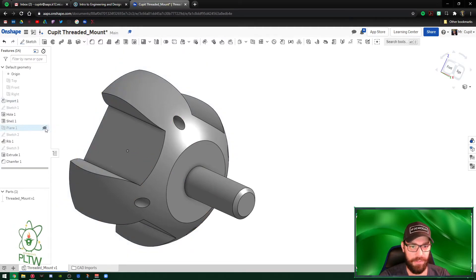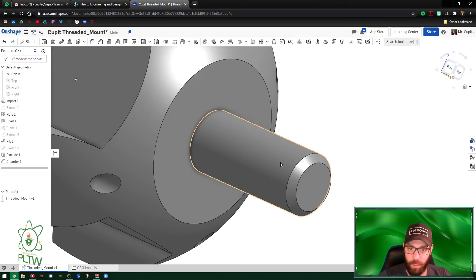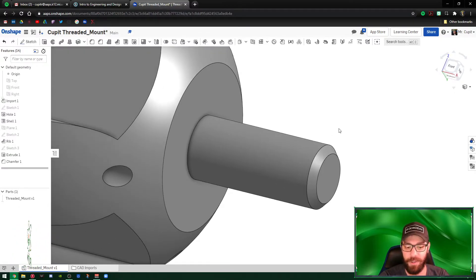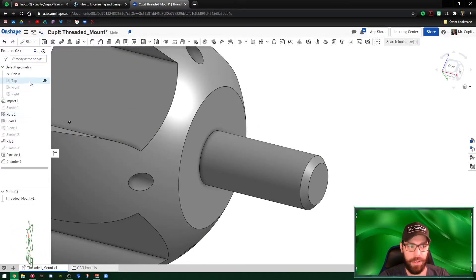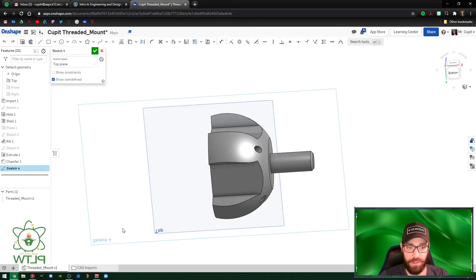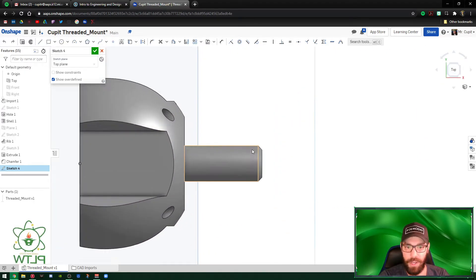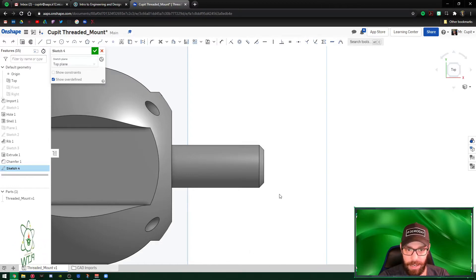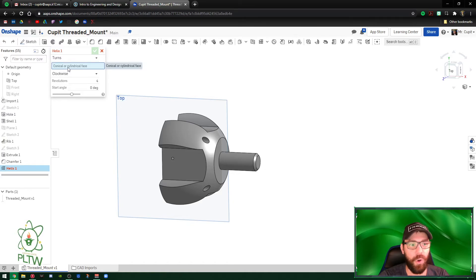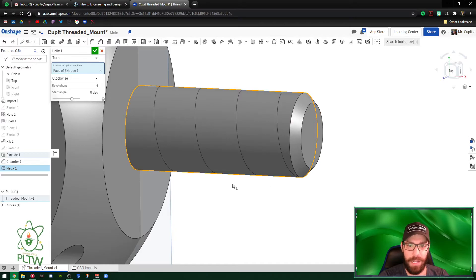Turn the plane off to reduce distractions and zoom in. We're going to start making the threads. This is a new process — it's a bit tricky and must be done in order. First, turn on the Top Plane, right-click it, and select New Sketch. I apologize — actually, before creating a sketch, we need to make the helix first. Close out the sketch. Go to the Helix command.